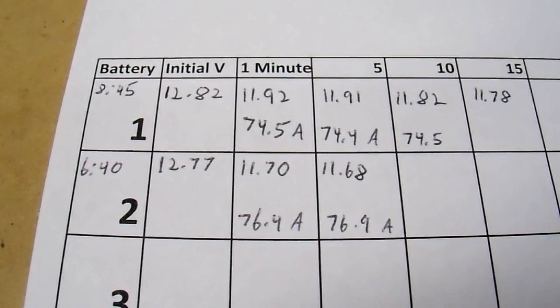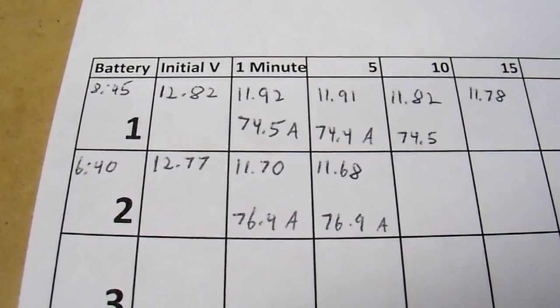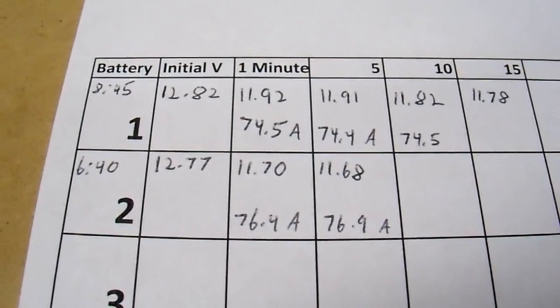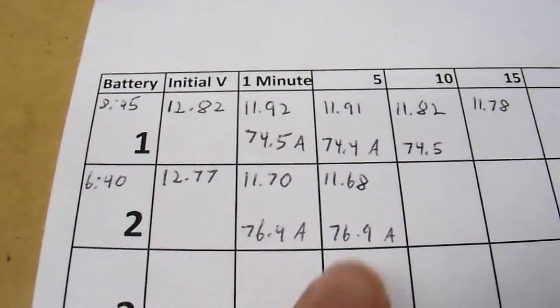There's the first five minutes of data. You can see that battery number two started out at a lower voltage and it sagged much more under load than battery number one. That could be because of battery sulfation, or it could be from some other factors, but let's see how this battery goes with time.